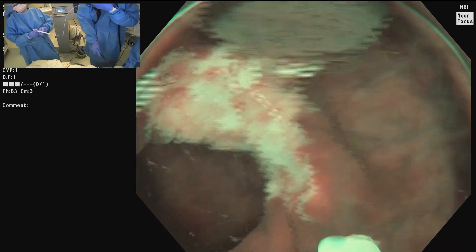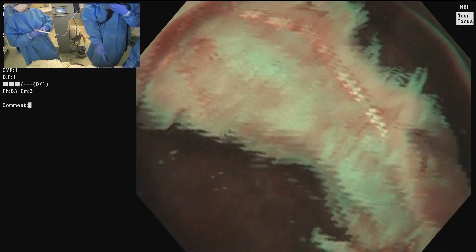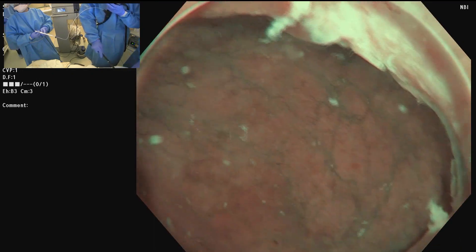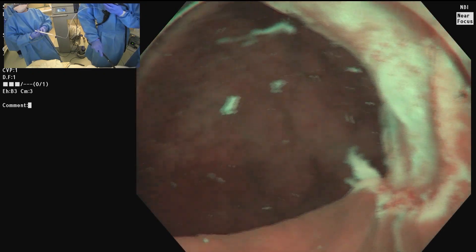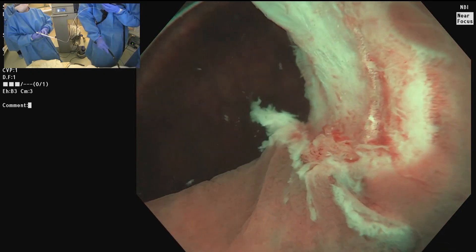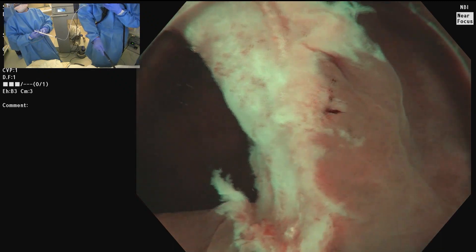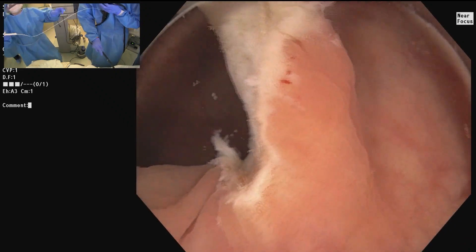Now we're off. Firstly, you'll note there's no bleeding — I'm always amazed that I rarely see any bleeding. I think it's because the depth of resection is more superficial, not at the muscularis propria, which is very vascular. You can see the edges; I'm going to biopsy the lower margin just to be sure. I get biopsies from the margins and inspect very carefully.